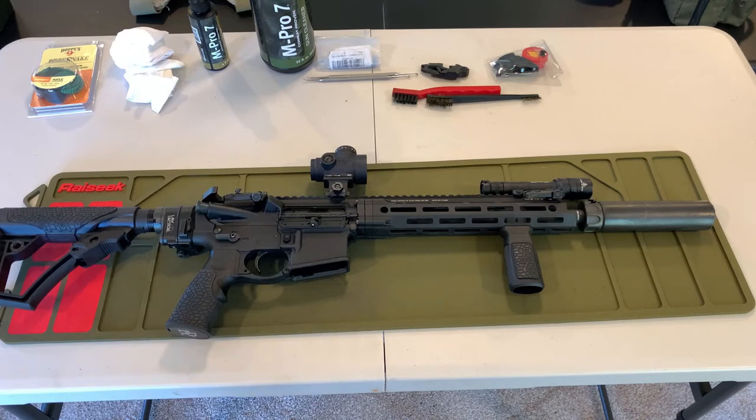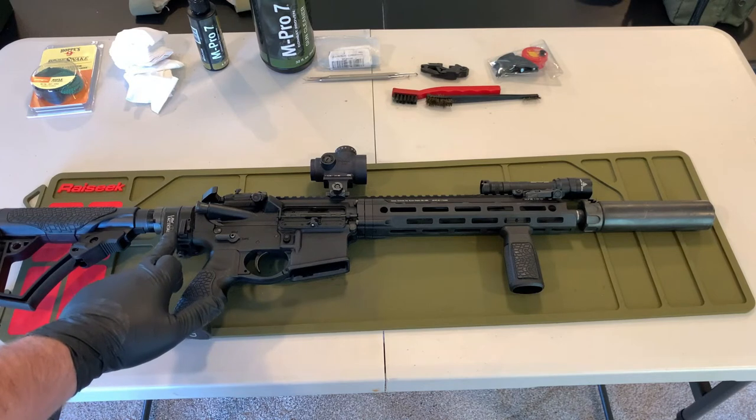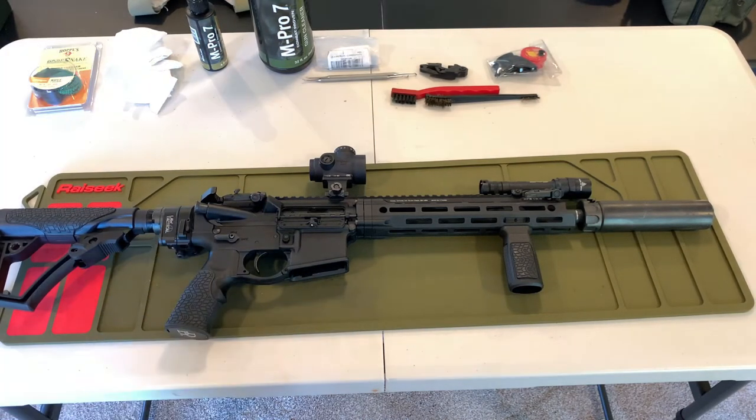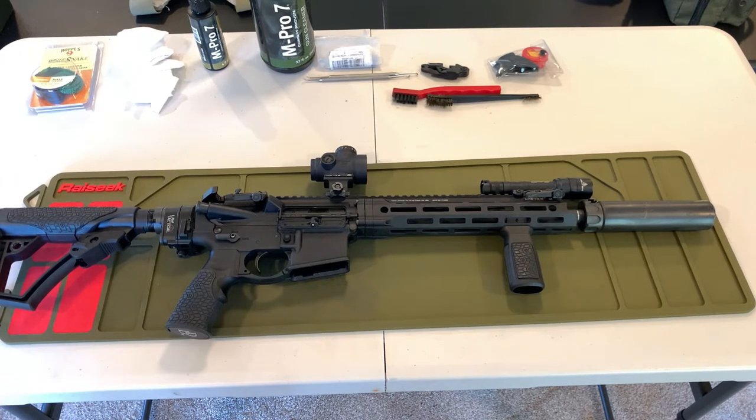I have some aftermarket stuff on my rifle that you may not have. The Law Tactical side folder is going to require an extra step when disassembling, and some of you may not be running a suppressor. Also, if you are not confident in your ability to keep your solvent off your optic, I generally suggest that you either cap them or tape them off so you're not getting anything on the lens to cause damage.